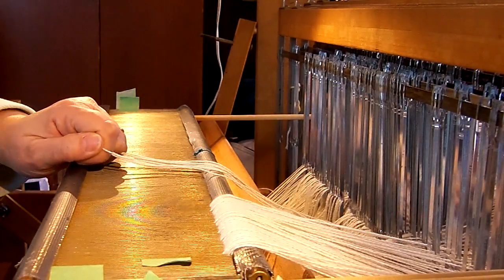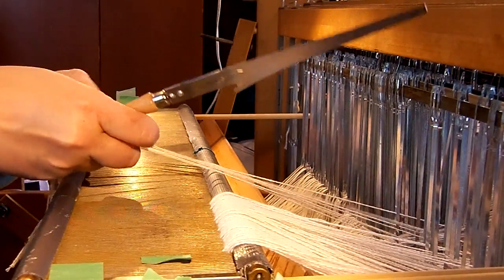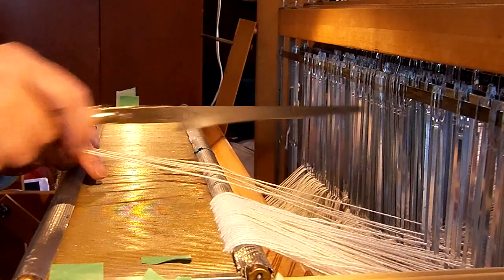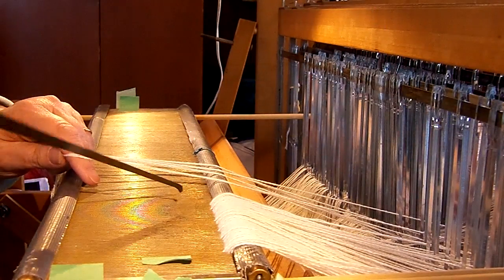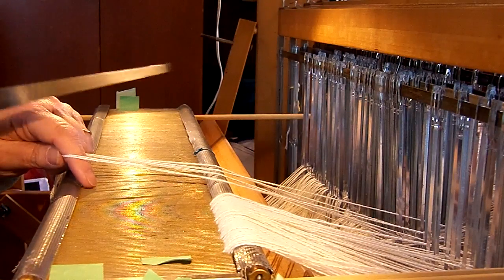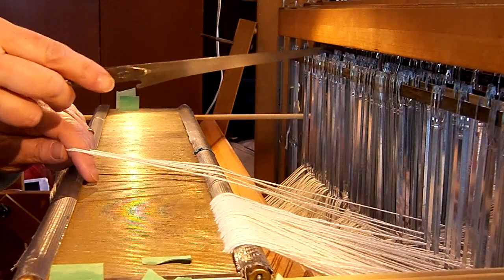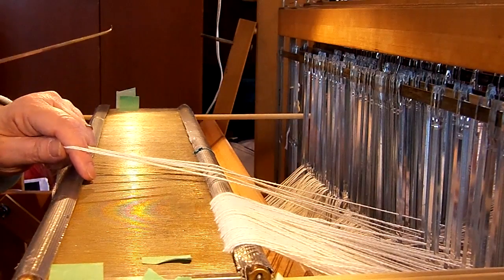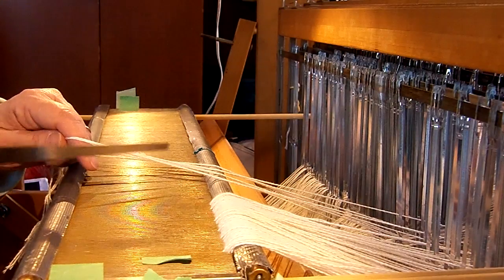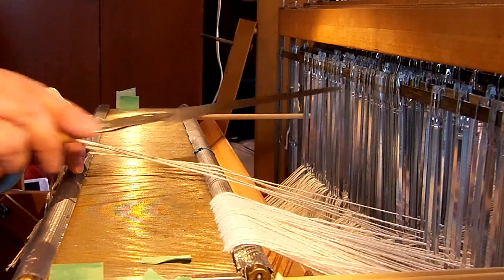The auto reed hook is a handy little tool that can help you slay the reed in a slightly faster manner and keep you from skipping dents or spaces in the reed as you go along. If you were pulling through each one with a manual hook, you might accidentally skip a dent or double slay a dent. This just skips from dent to dent as you go along, so it prevents that from happening.